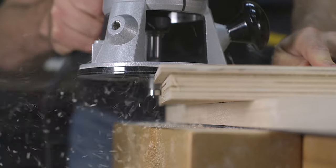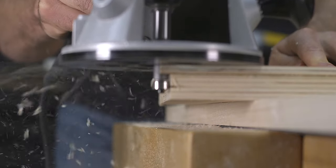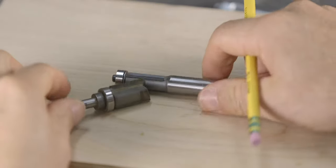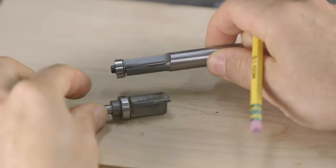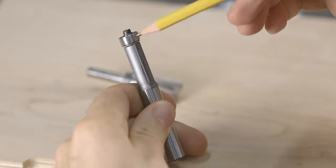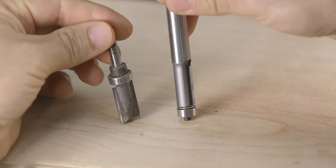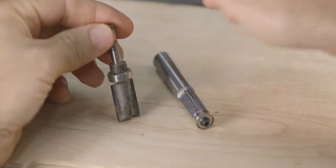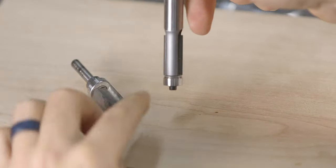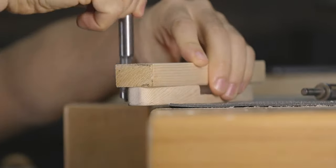The last bit is the flush trim bit. Flush trim bits are used to follow a pattern or trim off excess material when working with veneers. If you look closely at the two styles I have here, both of them have bearings which are flush with the cutters. What this does is allows the cutters to cut flush to the surface that the bearing is riding on. However, what is different is the location of the bearing — the first one has the bearing on the top, while the other one has the bearing on the bottom. The difference is that one trims with the template or pattern on the top, while the other trims with the template or pattern on the bottom, and it just depends on preference and what types of operations you're going to be performing.